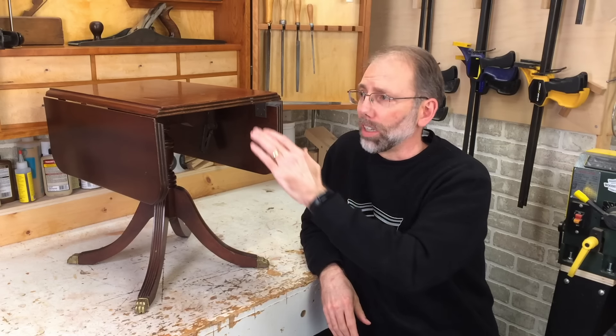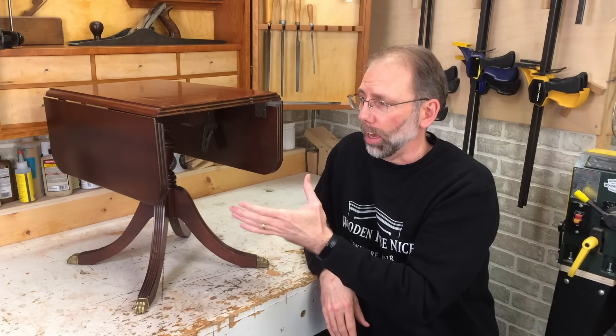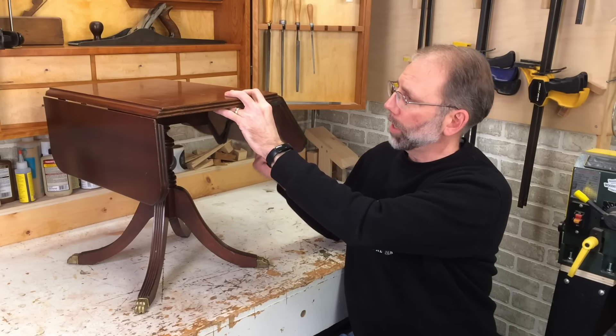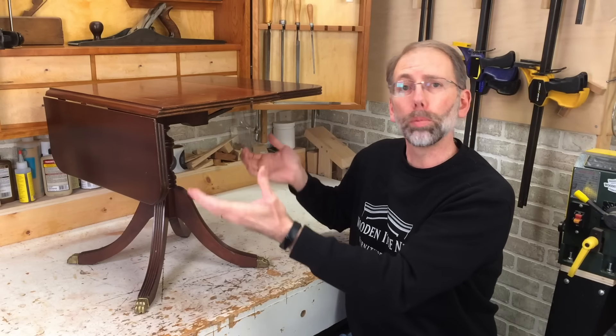The first thing you may have noticed is how tiny this table is. These tables typically have chairs at them and I can't explain why this is so small, but if you've seen one like it before, I'd love to hear about it in the comments. This is a folding leaf table, so this folds up so you can accommodate more people around the table. It's a great compact way to store it. I'm going to flip this upside down on some padding and we'll take a look at the legs.